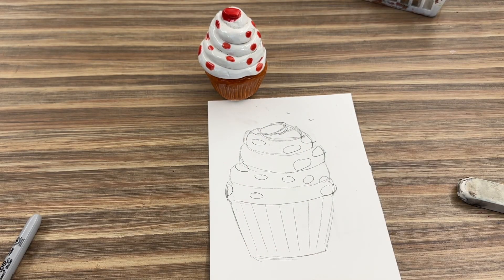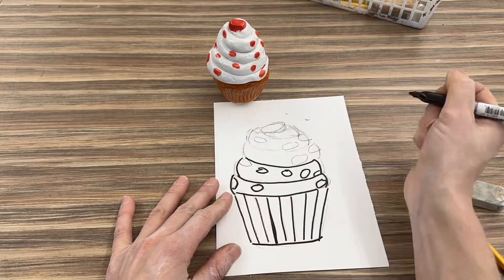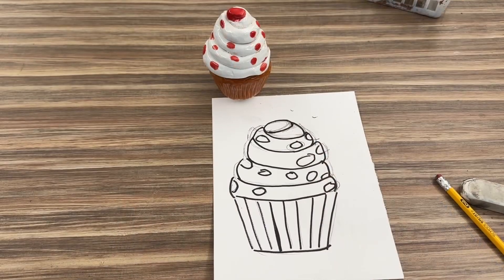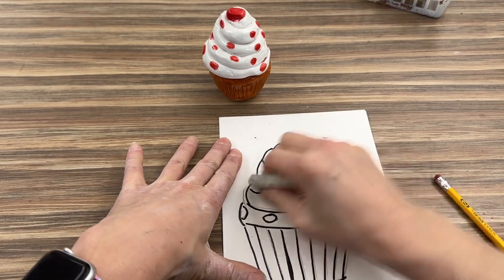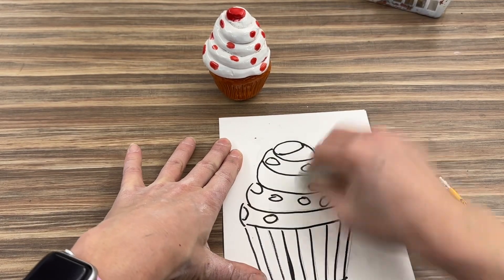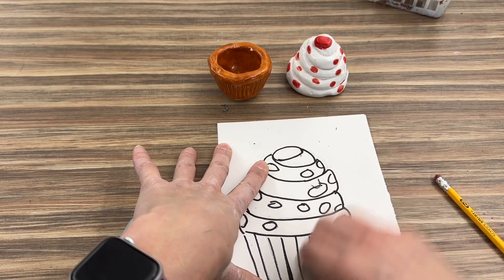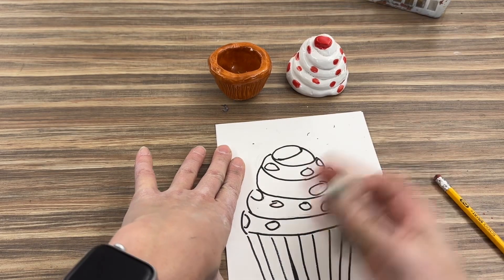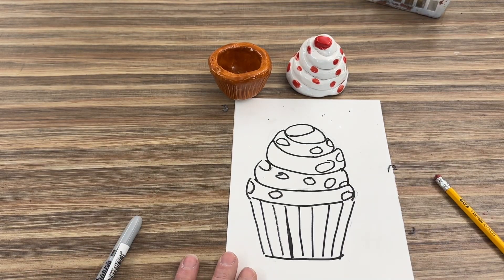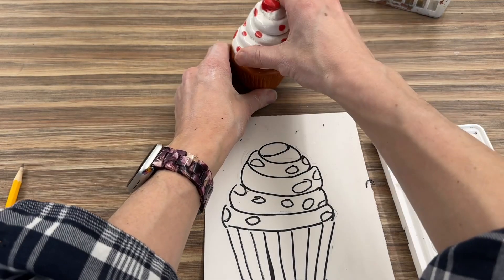Now I think I'm ready to outline with the sharpie. Once you're done outlining everything — we're just outlining, not coloring in with the sharpie — then you're going to erase. Be very careful when erasing; you might even want to take the cupcake top off so it doesn't fall from shaking the table. Erase all the pencil lines underneath.